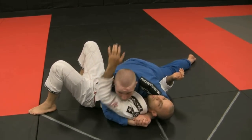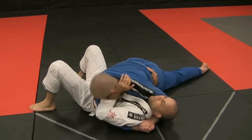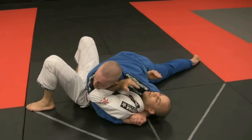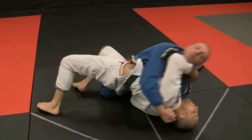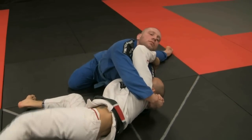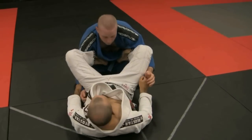Arm can't get inside — I free it with my opposite arm. Keep him in tight. I bridge by bringing his weight towards me. I bring my hips out. I work my hip inside.